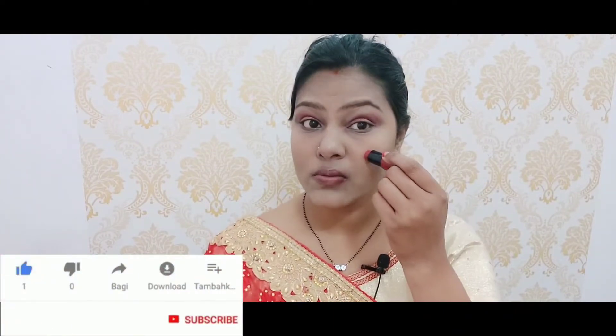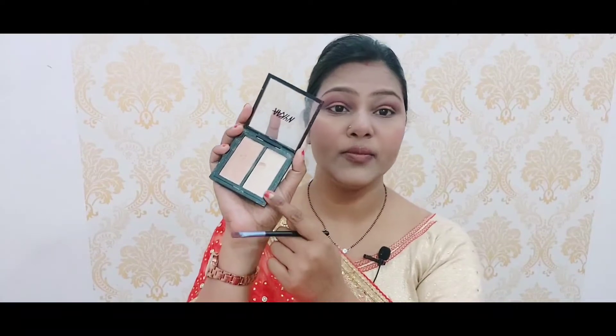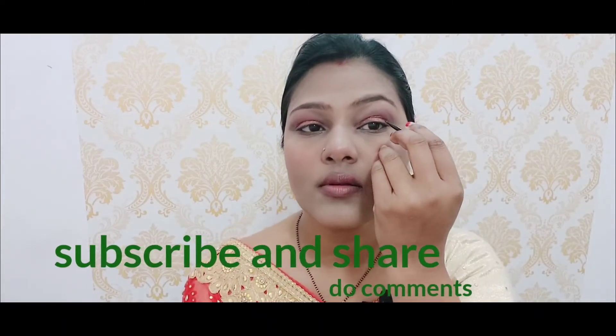Just add some blush. I am using this highlighter palette from Nykaa — around my mouth, a little on the nose, a little on the eyebrows, a little on the cheekbone. I am using a little highlighter to curl my lashes. Gel eyeliner next. I don't have wings because I don't have a mood today. I have done my lashes curl.